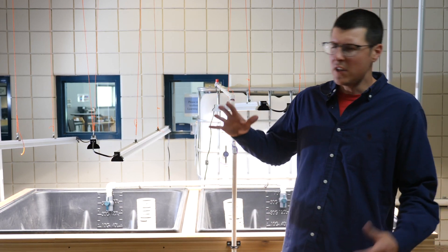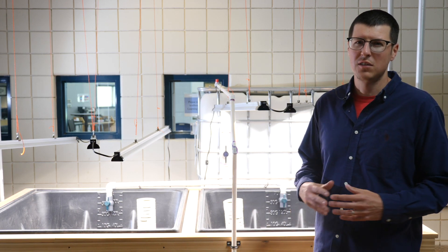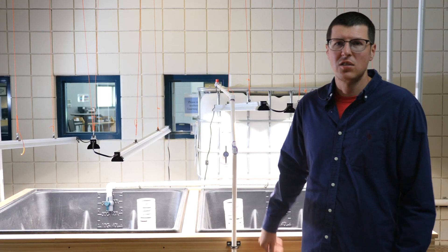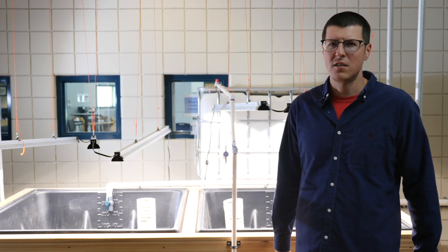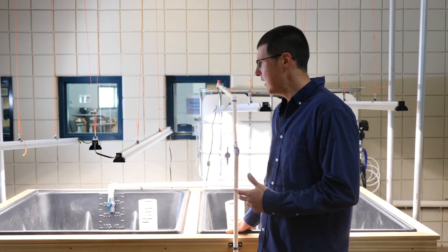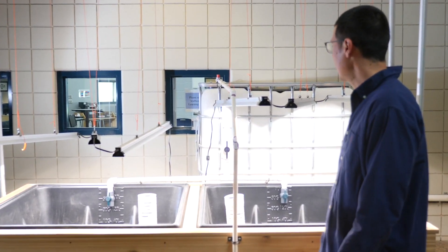We tried to over-engineer it a bit. With the grow beds we went with reservoirs that are typically used in hydroponic operations. We went with these so that we didn't have to worry about any repairs down the road. You can go with a pond liner grow bed, but we went with these reservoirs, and our sump is the same thing as well.